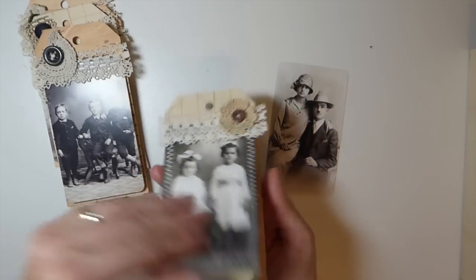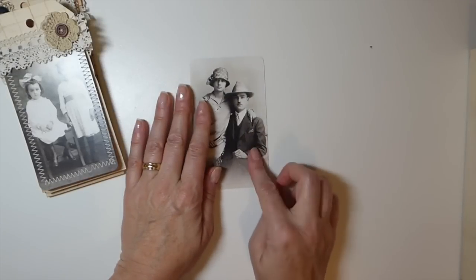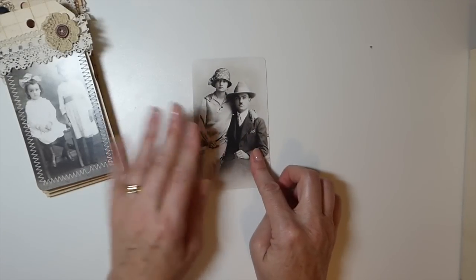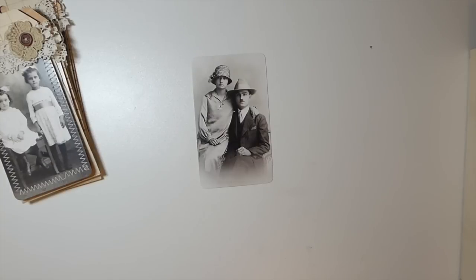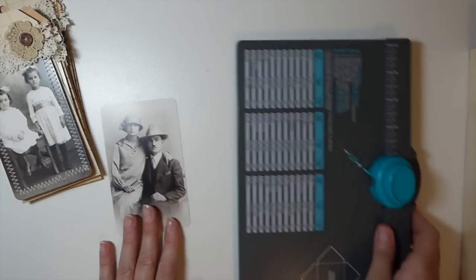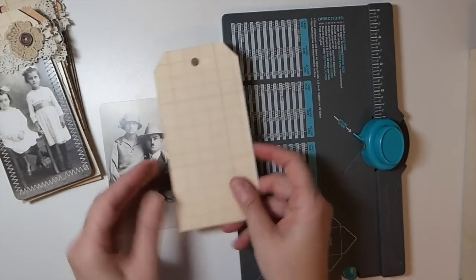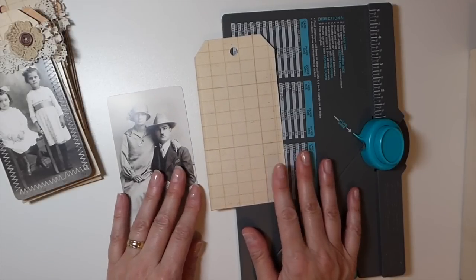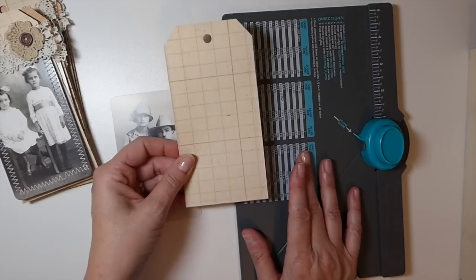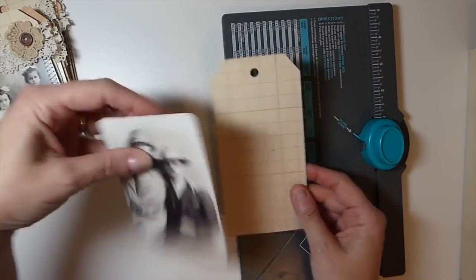What you're going to need is either a digital image you like, a postcard, or the photo cards. Then you're going to need a tag — if you've got your own framelits, go ahead and cut those in advance. If not, shipping tags should work as long as they're large enough.